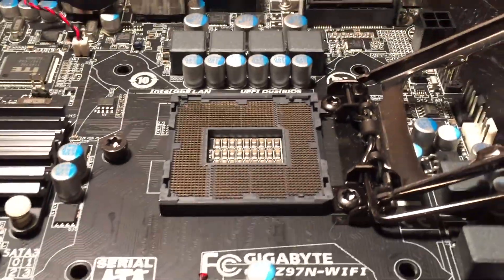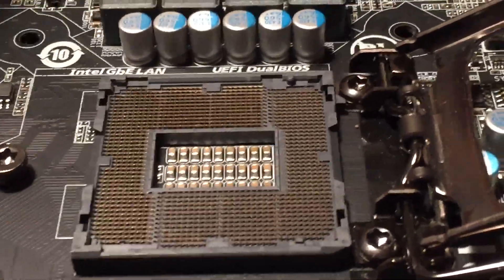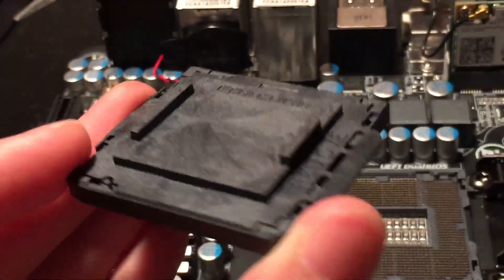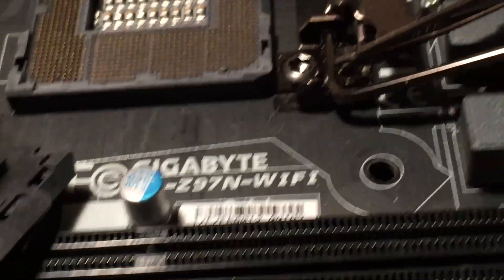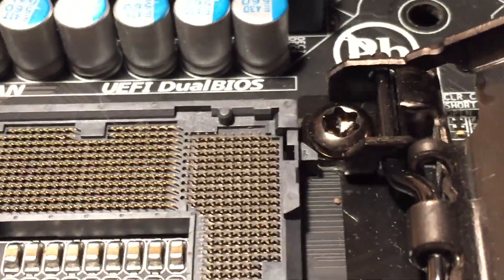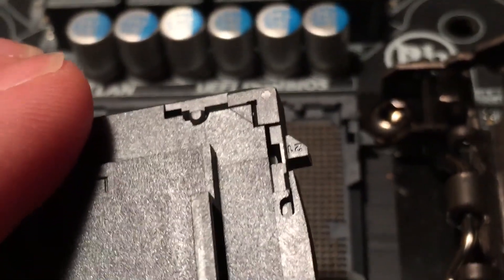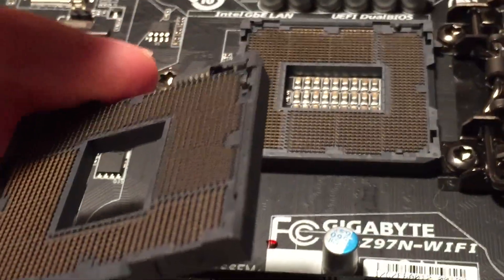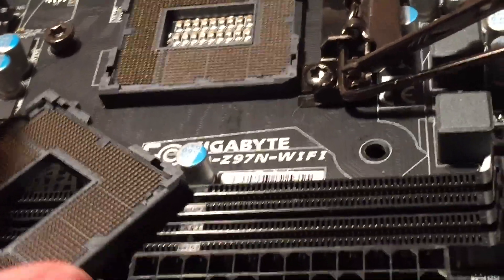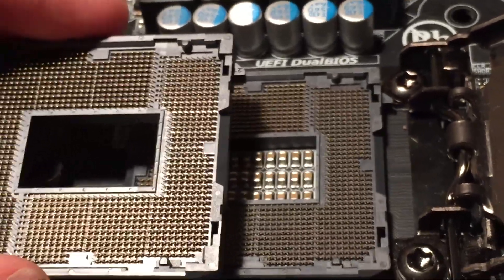What I'm going to do in this video is desolder this LGA 1150 CPU socket and then replace it with a new LGA 1150 CPU socket that I got off AliExpress from China. As you can see here, this is the exact same type of CPU socket that's currently on the board. You can see there's that little tab that sits right next to the screw, and on my new socket that same exact tab is there. It is indeed the exact same socket — it all matches up perfectly.